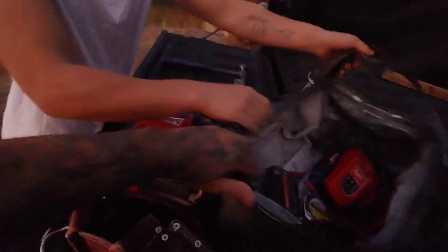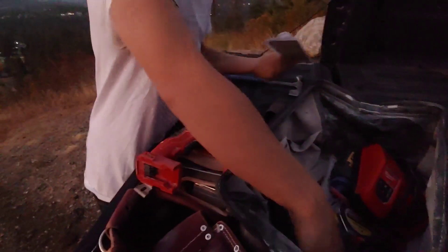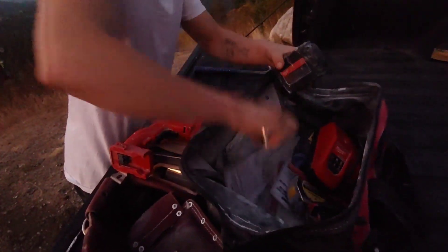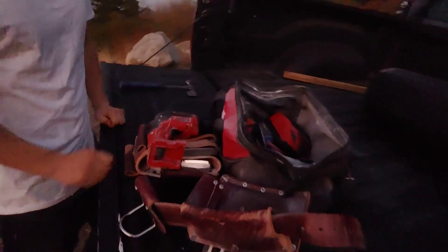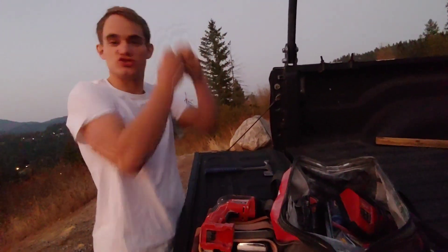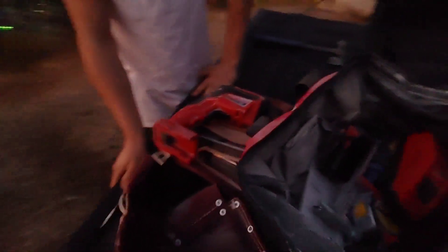I've got extra knives here that I'll never use again because they're all messed up and broken. Here's my extra battery. For the router, I don't have one right now — I'm using a Dewalt. My Milwaukee router broke when I dropped it from a scaffold and cracked it, and I just haven't been able to get a new one. It's a lot slower since I don't have the right throw, so I have to set it somewhere close and grab it.